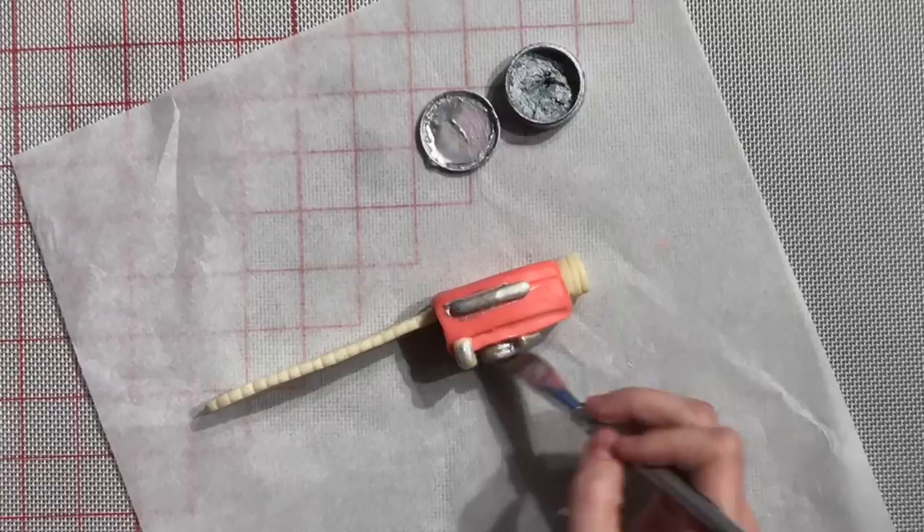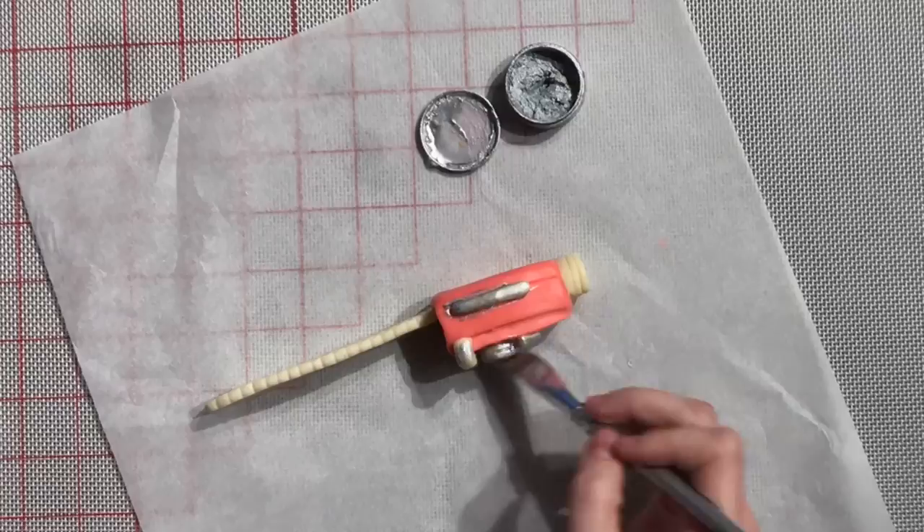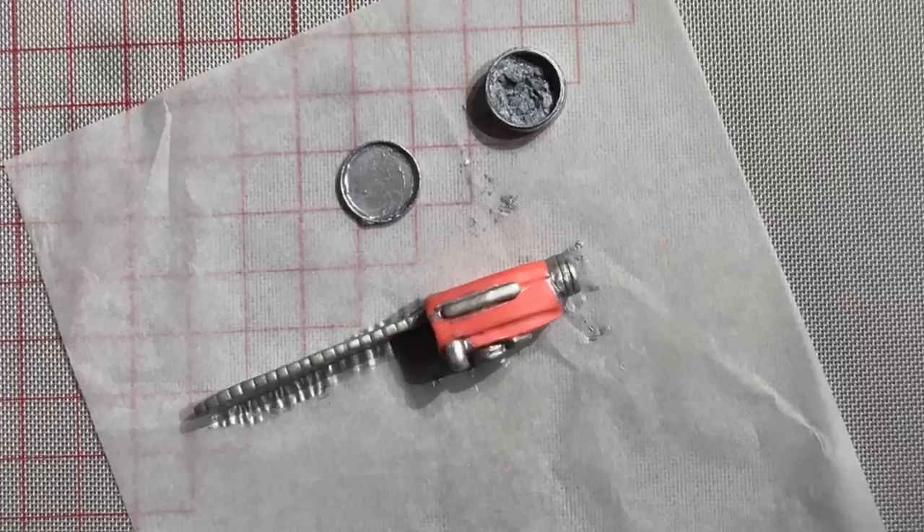The chainsaw is quite a bit smaller, and that is so that when you see the hand in the foreground and the chainsaw in the background there's a perspective going. The hand is going to be life-size and the chainsaw is a little bit tiny.